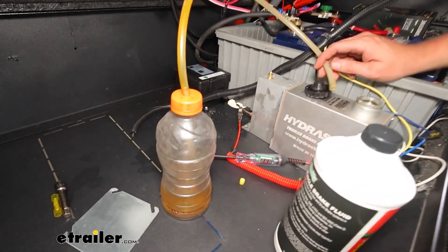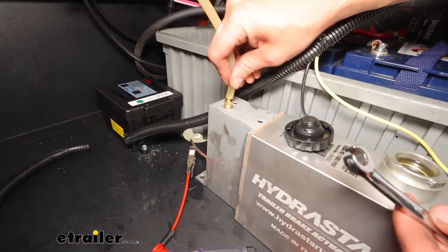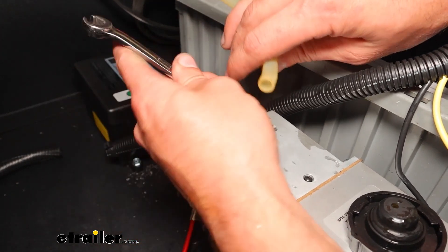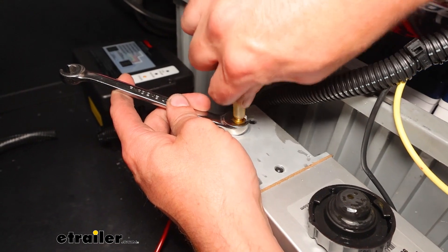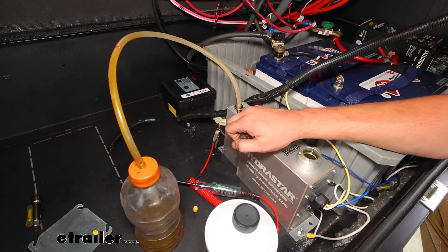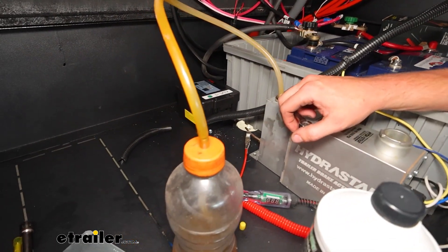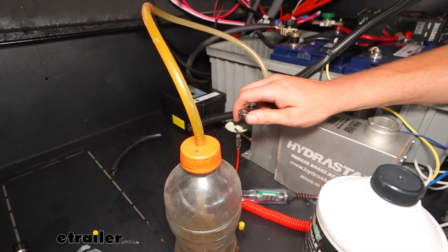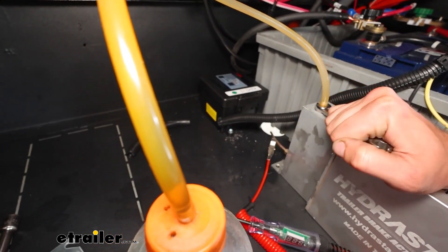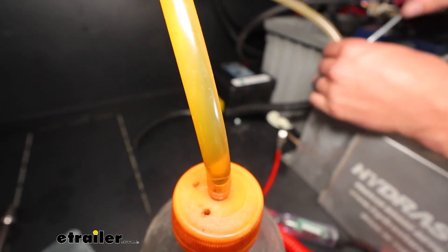What you can do is use a Gatorade bottle or something similar and a piece of rubber hose, and put that on top of the bleed port on the pump to start. Then use a 7/16 wrench to break that loose. Get the rubber hose on top of that and then actuate the brakes — we've got the valve open and you'll see the fluid going through the tube. Run that for a second and close it back up. What we're looking for is no bubbles in the hose when we actuate the brakes — a nice clear line. Once we've got that, we can start moving down the system.